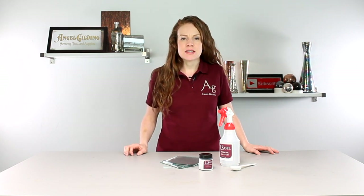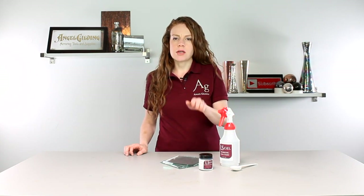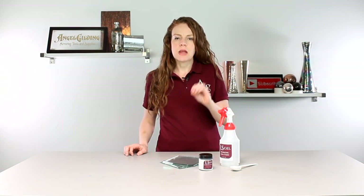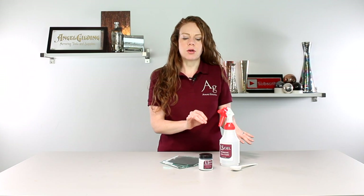Hi, thanks for stopping by Intel Gilding. I'm Alex and today is part two of our New Silver Antiquing series. Today we're going to be delving into using Ellis Gel. Ellis Gel is found in our New Silver Antiquing kit and there is also a designated kit for Ellis Gel, and you'll see how we use those components in just a little bit.